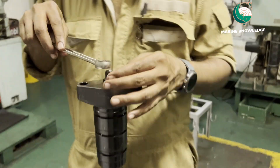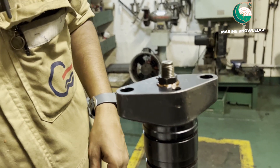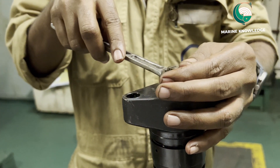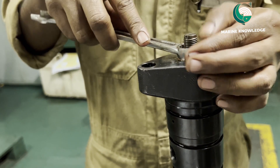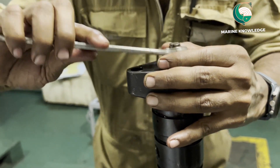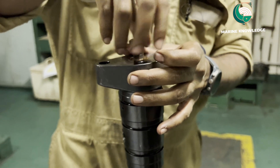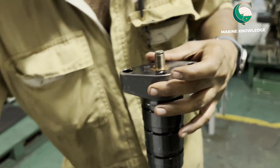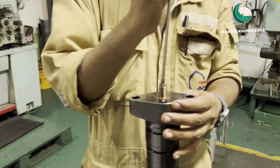Then open the lock nut of the adjusting screw. Loosen it and you can open it. After opening it, you can unscrew the adjusting screw.